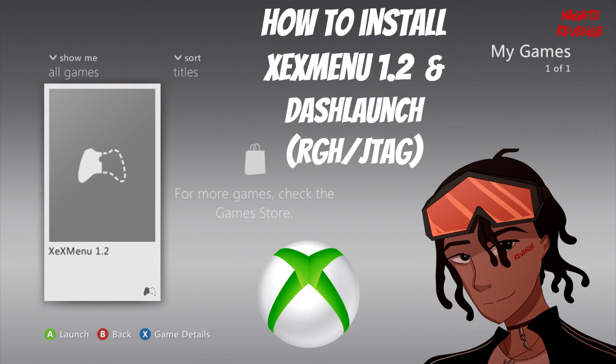Hey everyone, it's me Nagato's Adventure. Hope you guys are having a great day. For today, I'm very excited and happy to create this new series I'll be showcasing on my channel. If you've been looking at my Twitter feed or YouTube channel community posts, you'll notice that I just recently got an Xbox 360, and I'm going to be making Xbox 360 modding tutorials.